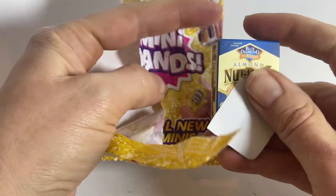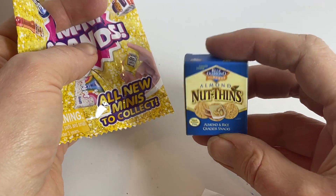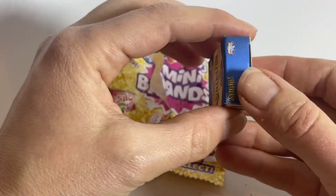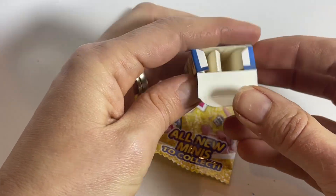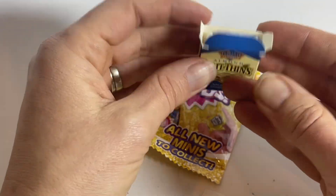Oh, nothings — Almond and Rice Cracker Snacks. It is a little cardboard box. Oh my gosh, does it even open? Look at that, it even opens! Just like the real thing. These are so cute.